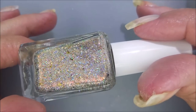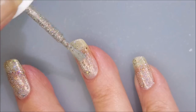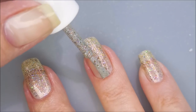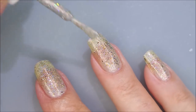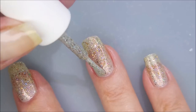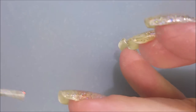Oh my gosh, it's so gorgeous. This is such a polish. It's one of those that just has so much bling and shine and shimmer. Oh my gosh. This would probably be great for an accent nail, but you know how Tina does it — she makes all of them accent nails.